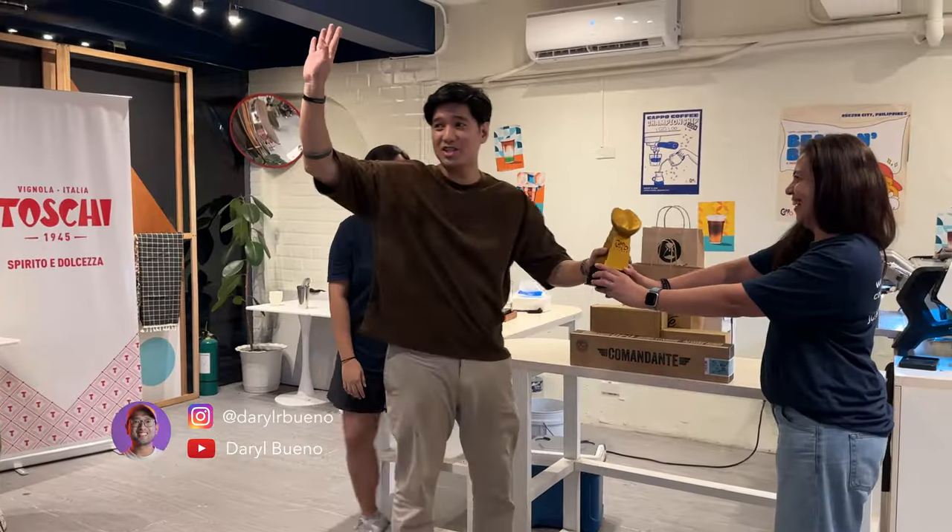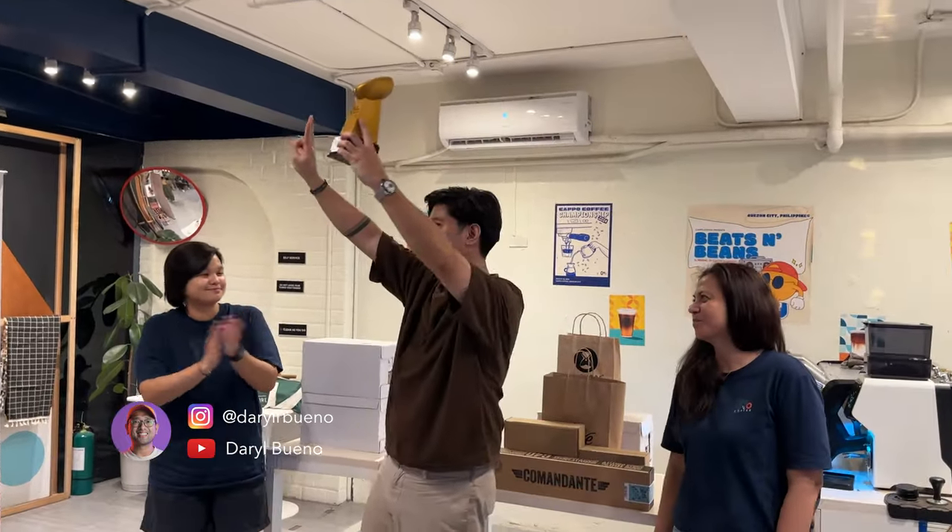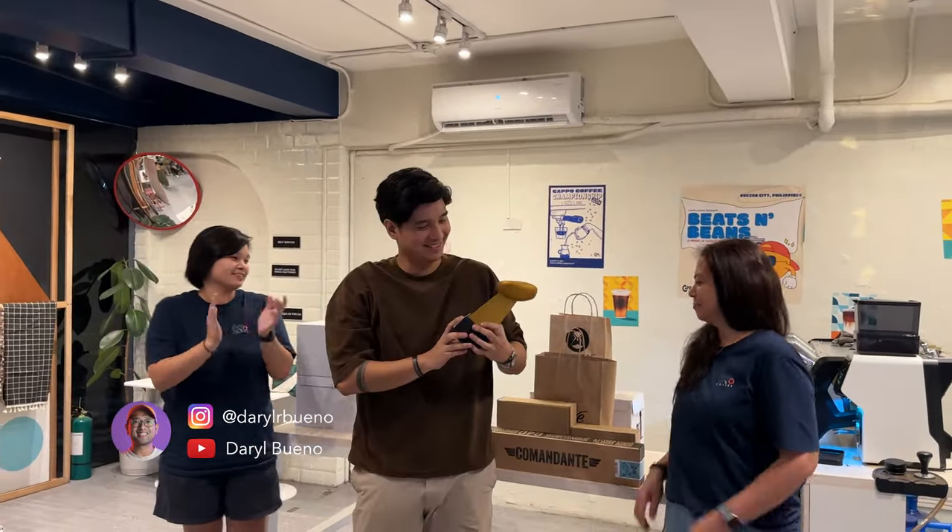Thank you, judges! Thank you, judges! Thank you!